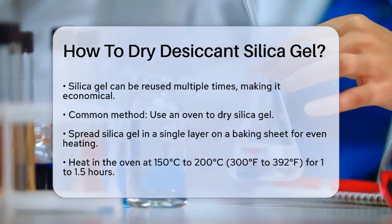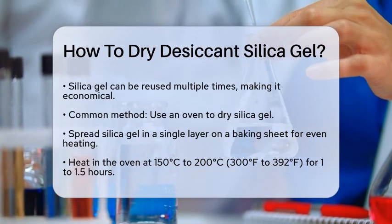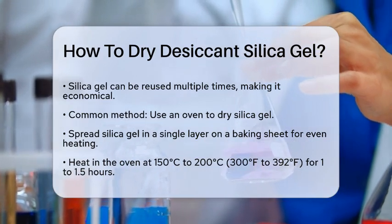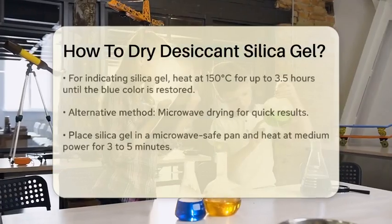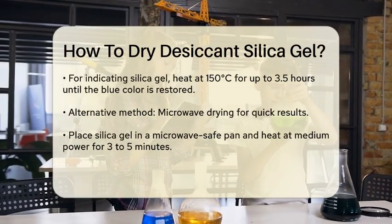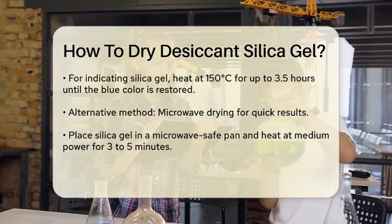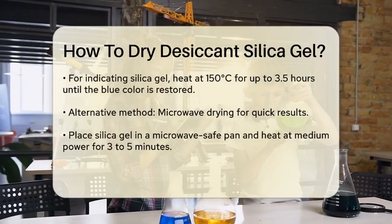Using an Oven. One of the most common methods is to use an oven. Spread the silica gel in a single layer on a baking sheet to ensure even heating. Heat it at around 150 to 200 degrees Celsius (300 to 392 degrees Fahrenheit) for about an hour to an hour and a half. For example, you can heat it at 150 degrees Celsius for up to three and a half hours until the blue color is restored, if you're using indicating silica gel.